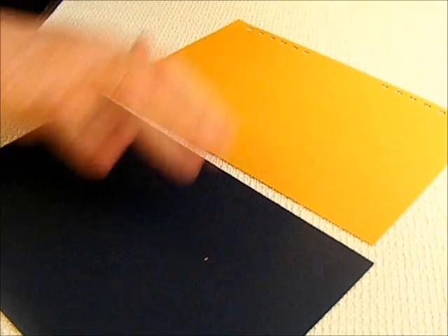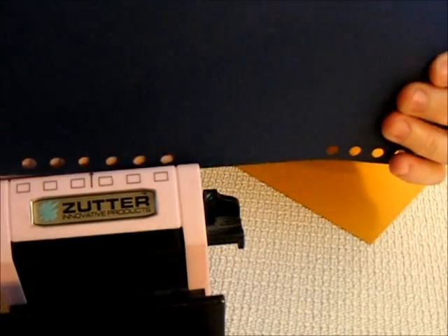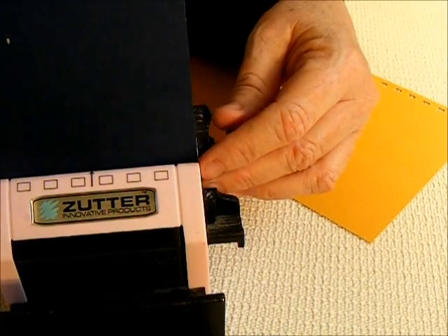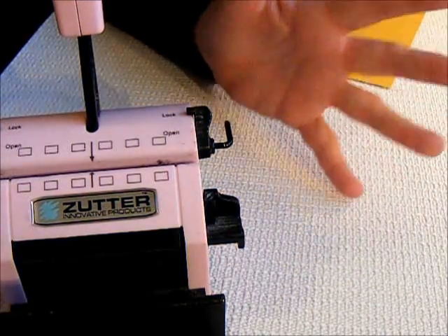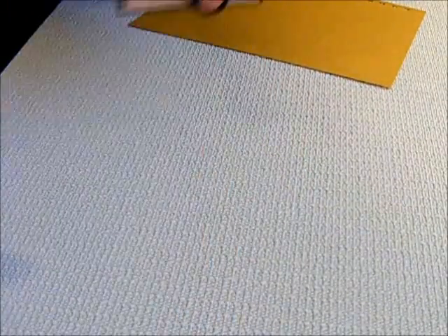All I did was stick it in the Bind It All, just like I did any of the others, and I simply just lined it up even, punched my holes, lined it up even, and punched my holes. That way I didn't get any mess with getting them off-centered — I just lined them up and punched them.